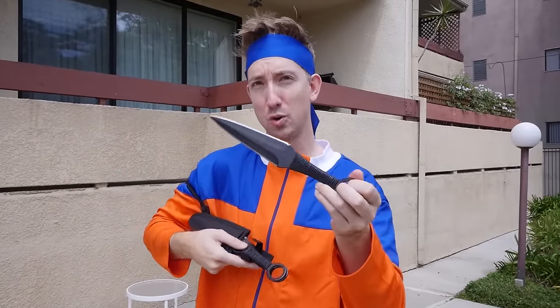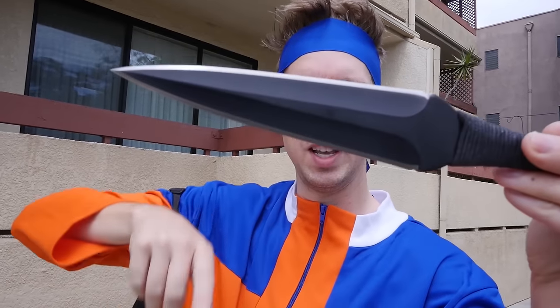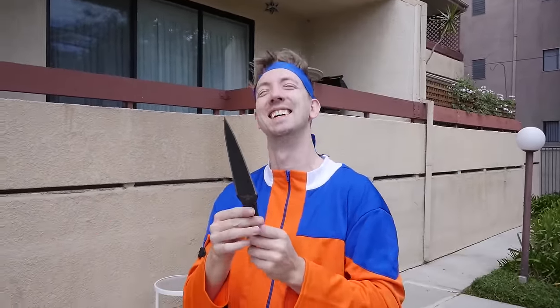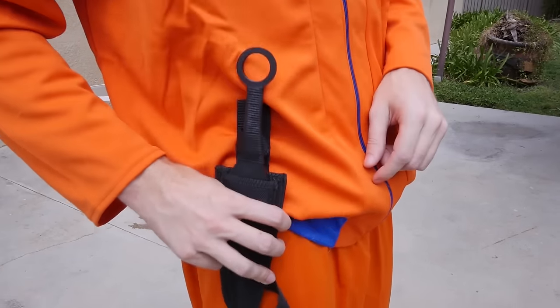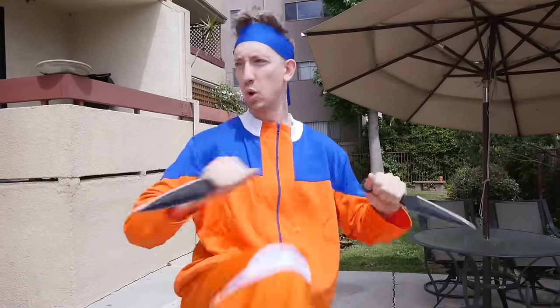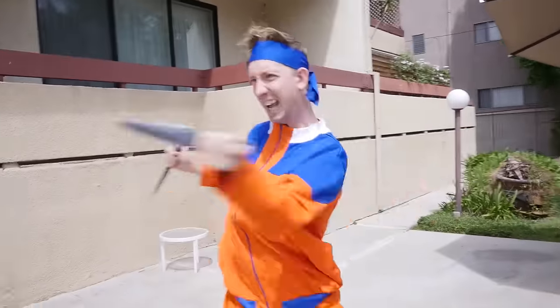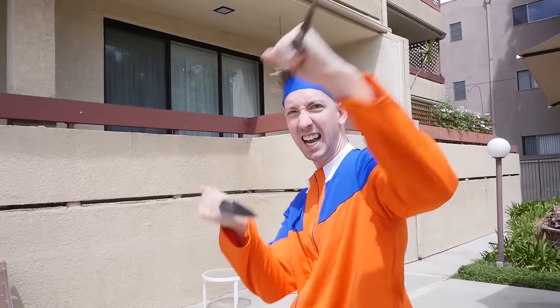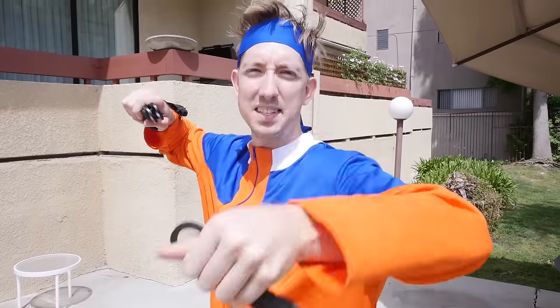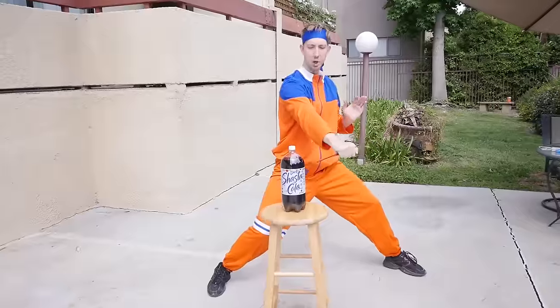I'm kind of scared to use these — they are so sharp. I almost dropped them on my foot, so lesson number one: when you unhook the velcro, don't forget that you've unhooked it because they will fall out onto your feet. Next time I'm going to use this as a belt sheath so they won't fall out and I can still pull one out pretty easily. Let's see how these kunai chop up some real fruit. Let's go with the stab motion.